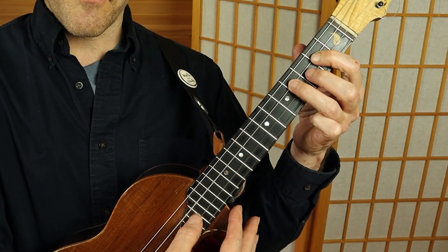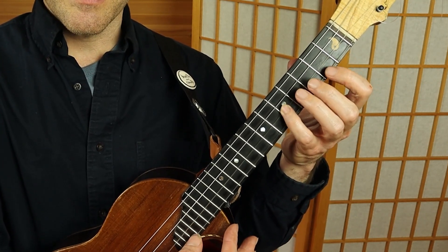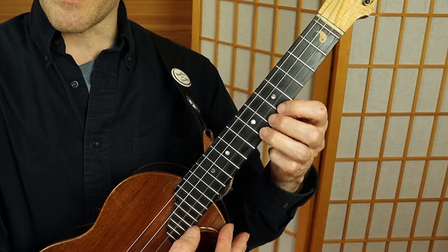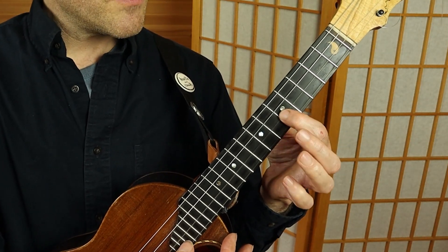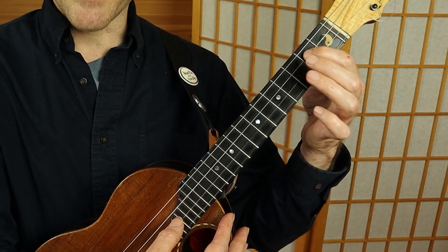The fret positions for the D major pentatonic scale are: second fret, fourth fret, second fret, fifth fret, second fret, fifth fret. Another position would be seventh fret, fifth fret, seventh fret, fifth fret, sixth fret, fourth fret, second fret.